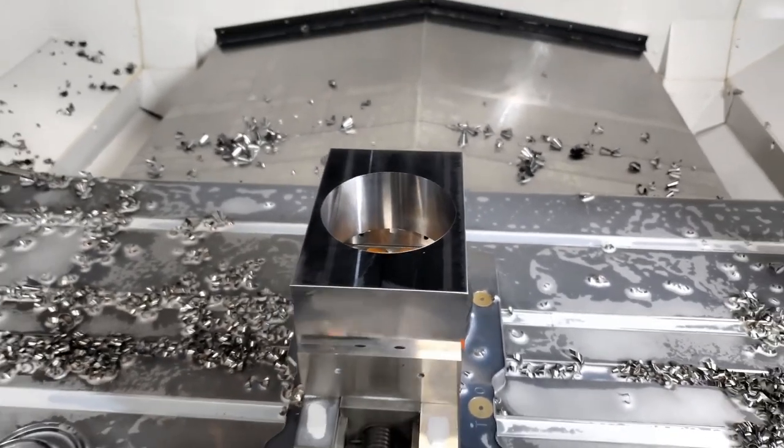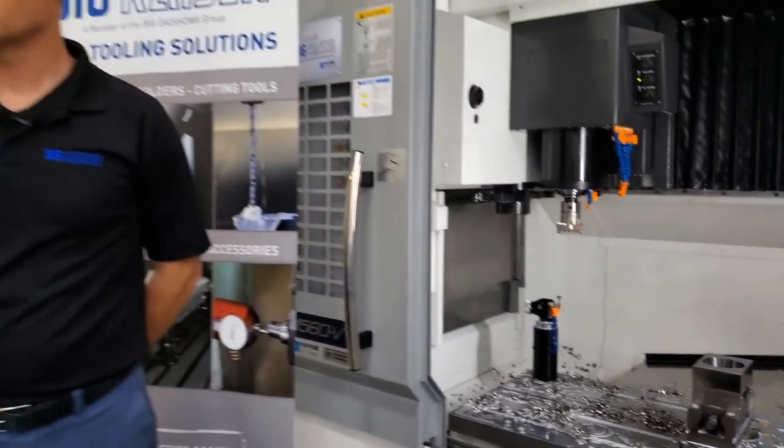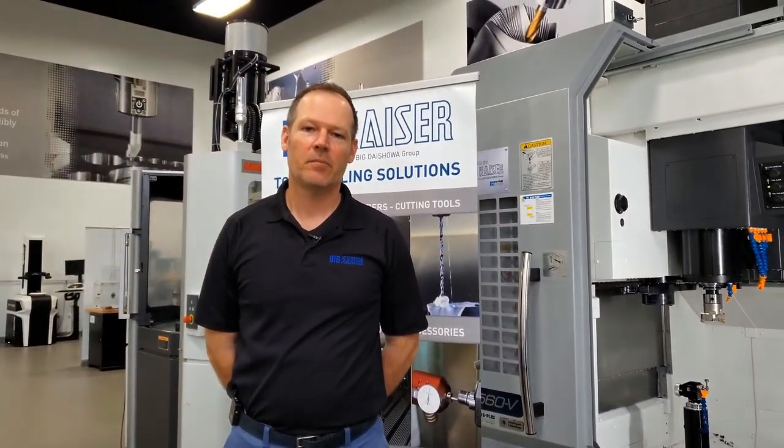This cut generated a 128% load on the spindle. So now you see how the big Kaiser SW rough boring tools can be configured for maximum productivity, whether it's high speed semi-finishing or heavy stock allowance roughing.